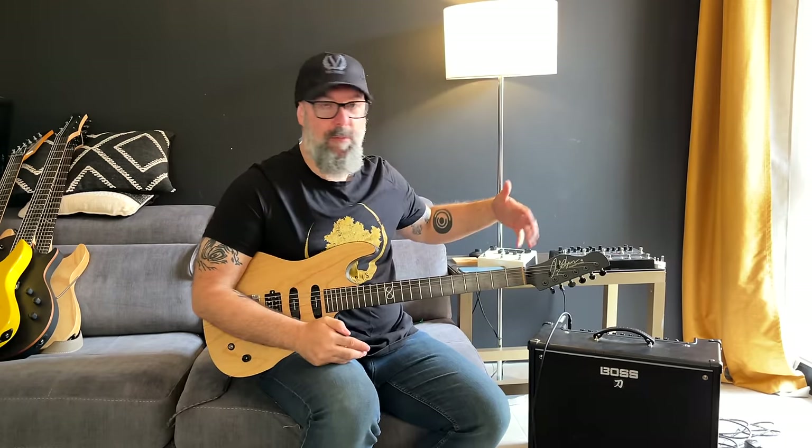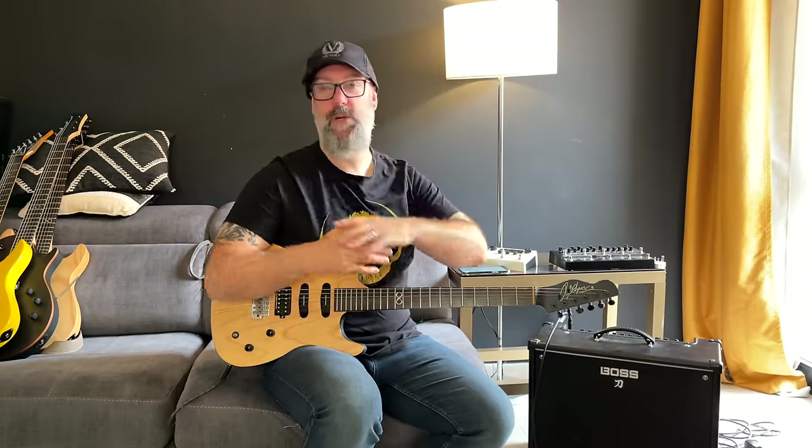Did you ever buy an amplifier and think, man, I love this amp, but it's just too loud — like the JCM 800 or whatever amp, you bought a combo, you bought a stack — and to get the great tone, it's just a little bit too loud for your bedroom, or the kids are trying to sleep or whatever it is. You can use a distortion pedal in reverse and use it as a cut rather than the classic boost that everyone does.